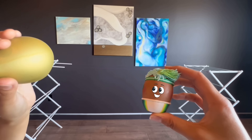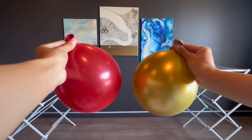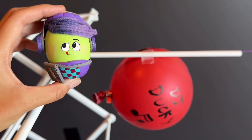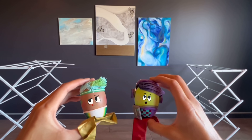Three, two, one, blast off! Woo-hoo! Goose and DJ Ducky are racing balloon rockets. Let's see how they did it and find out who wins.